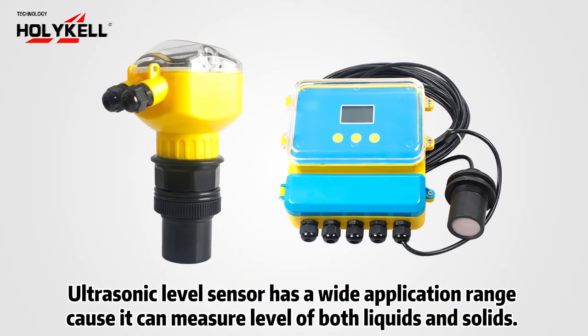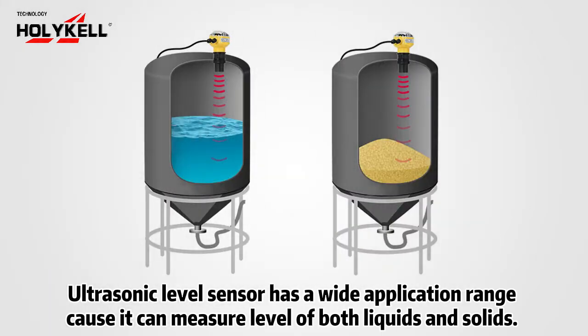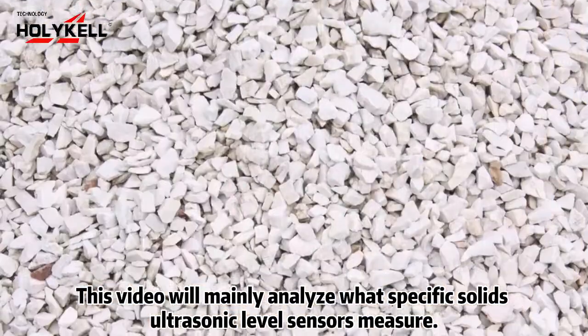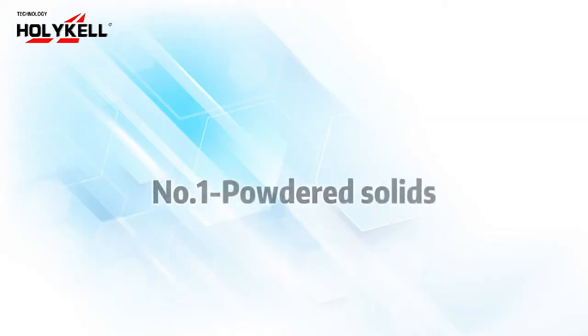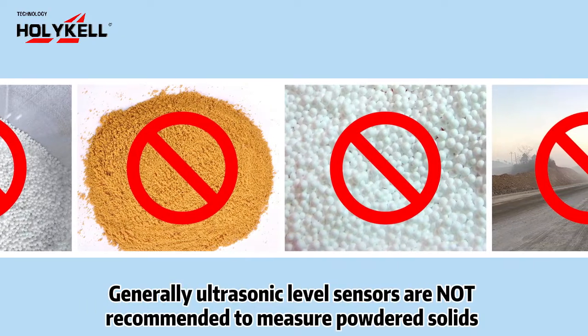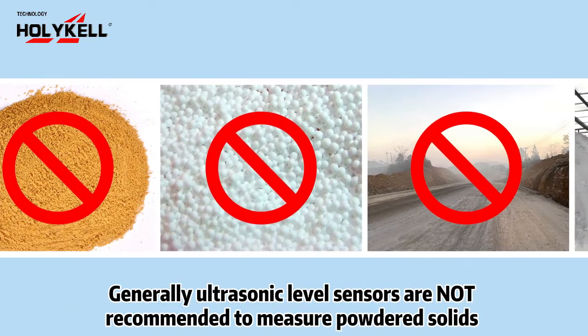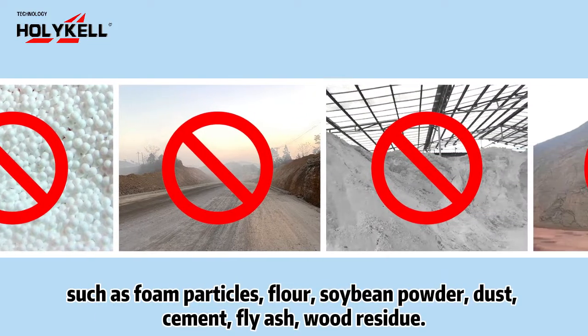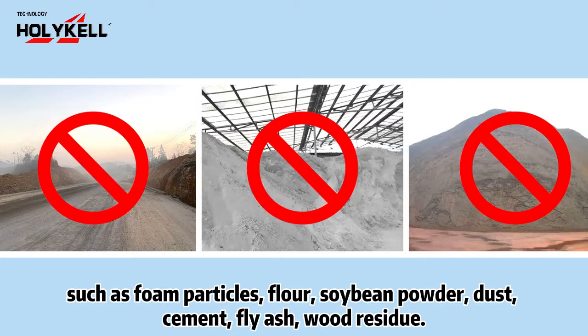Ultrasonic level sensors have a wide application range because they can measure the level of both liquids and solids. This video will mainly analyze what specific solids ultrasonic level sensors can measure. Number one: powdered solids. Generally, ultrasonic level sensors are not recommended to measure powdered solids such as foam particles, flour, soybean powder, dust, cement, fly ash, and wood residue.